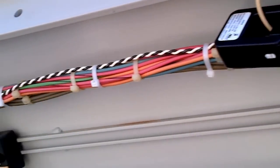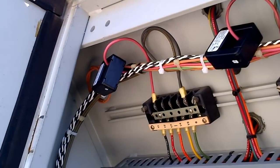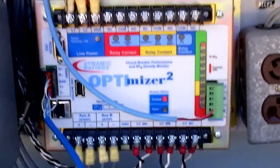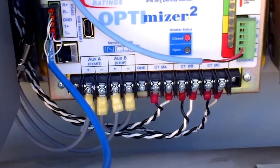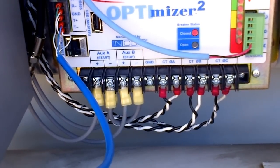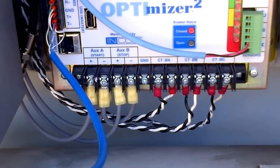Here we have our three CTs, which monitor the primary phase current from the CT circuits. And we have tied in across the trip coil and across the red light circuit. That's it.